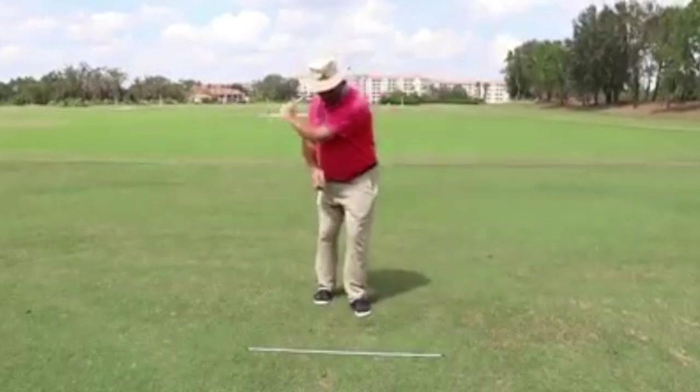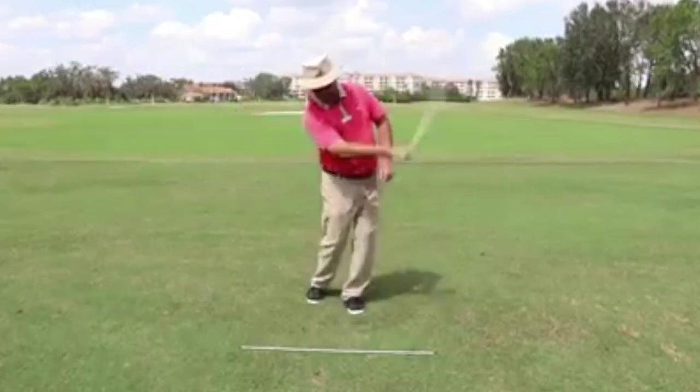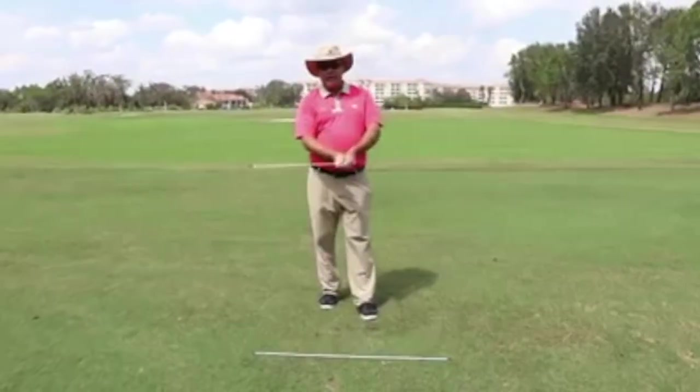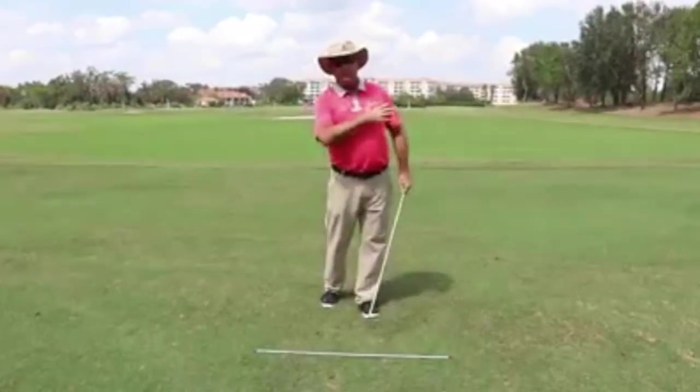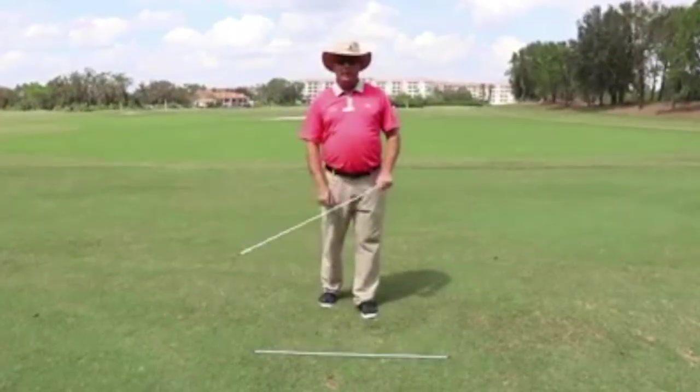So get the arms swinging — you could do some left, some right — and then with a golf club you could add both hands and hit some shots, feeling how the arms freely swing past your shoulders. And I think that'll really help your club head speed.